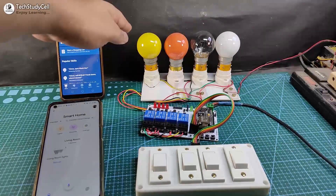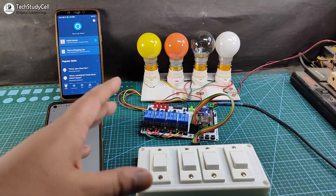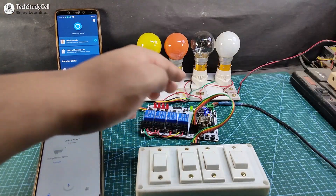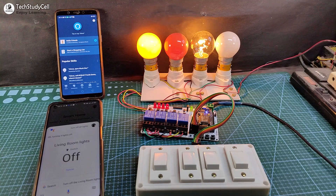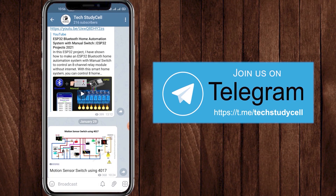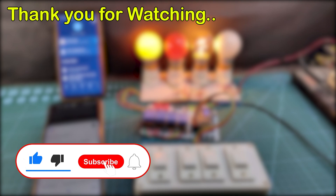I have connected all four lamps with the relay module as per the circuit. Now let me turn on the 5-volt supply. Note that if you use a switch, during the booting process of NodeMCU the switch must be turned off — but if you use push-buttons, there is no such restriction. Now let me control the appliances with Google Assistant. Hey Google, turn on all lights — turning three lights on. This is a very useful smart home system. As I am using the free version of Sinric Pro, I can control a maximum of three devices. You can also join our Telegram channel Tech Study Sale to get different home automation ideas. If you like this project, please hit the like button and share it with your friends. Don't forget to subscribe for more such projects. Thank you for watching. Have a great day.